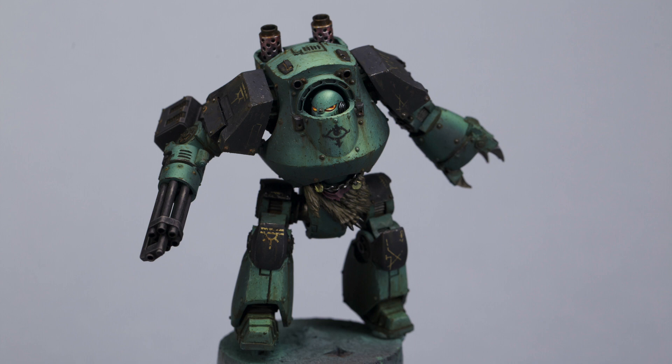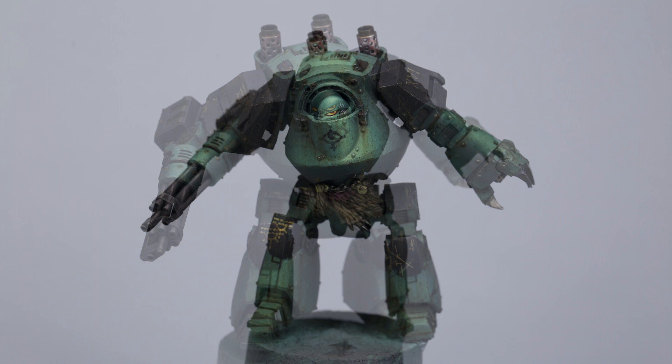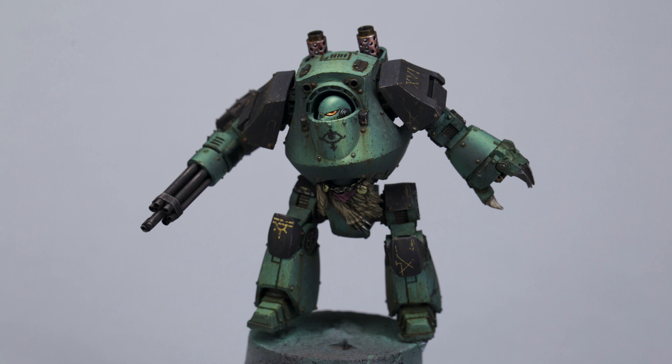The contemptor I think is probably my favorite walker. I know the Leviathan is fantastic, but I think the contemptor is the classic. Also, if you remember last time I quickly showed an old contemptor dreadnought I painted quite a few years ago, and I thought I've got to redo this — see if my skills have improved, but also show my change in style.